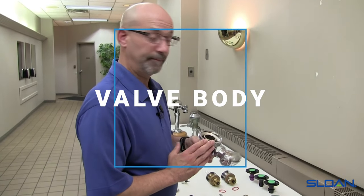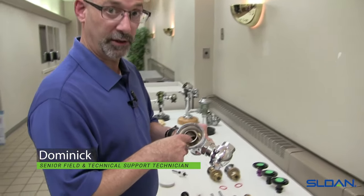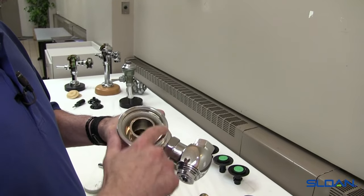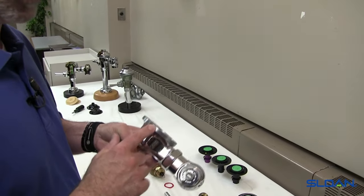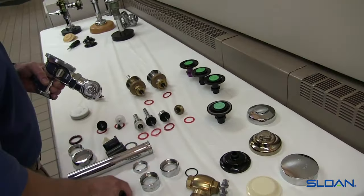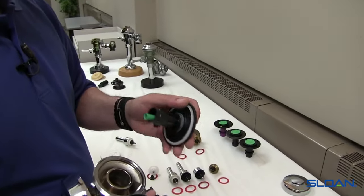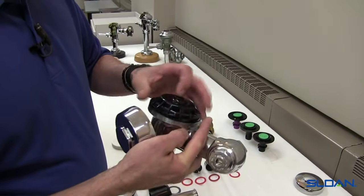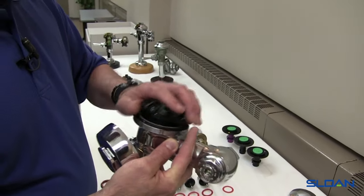Next is the valve body assembly. With the valve body, we have the hole through the body — this is where all the flushing water is going into your toilet, service sink, or urinal. These are the two sealing areas, and then we have coupling threads that mate with the cover. In between there we have the inner cover. The outside edge of the diaphragm assembly acts as a gasket, so once this is installed and the inner cover is placed on, it puts a squeeze on the outside edge of the diaphragm — that's what prevents it from leaking.